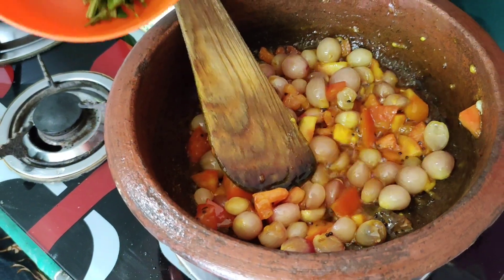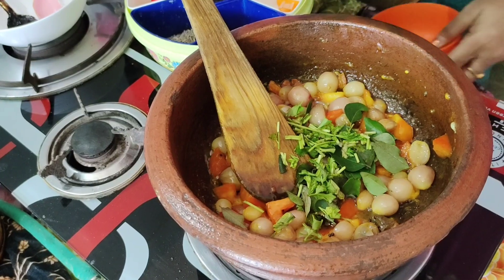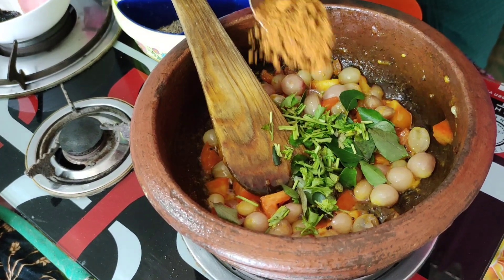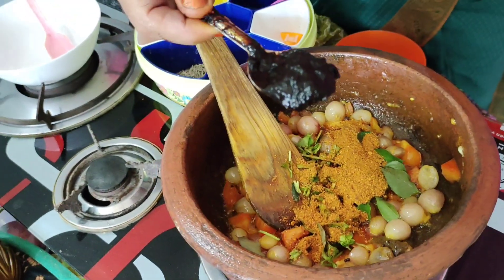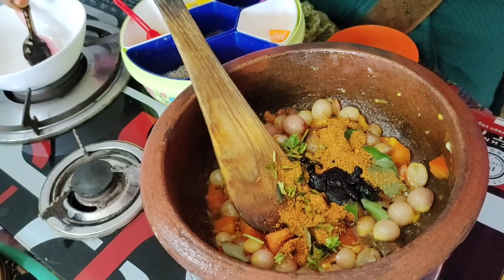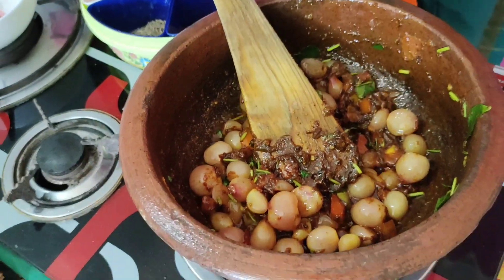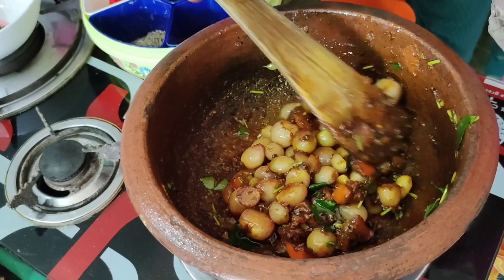Now add to the pan and cook it. It will be done in 2-3 minutes. We will put the essence in this video. We will put the sauce in the sauce.